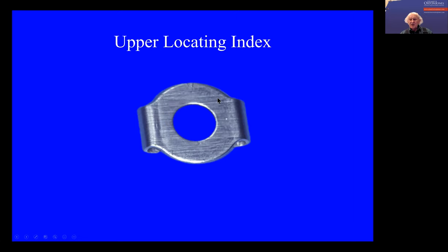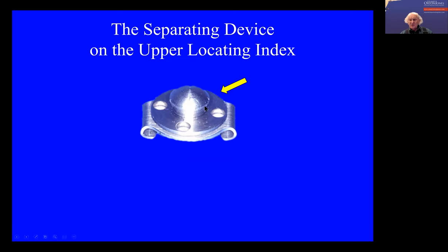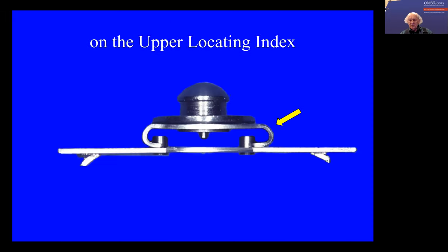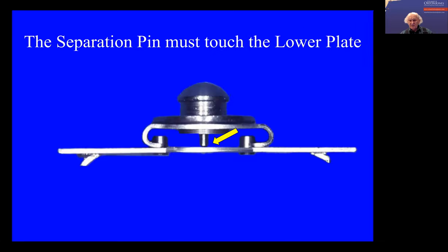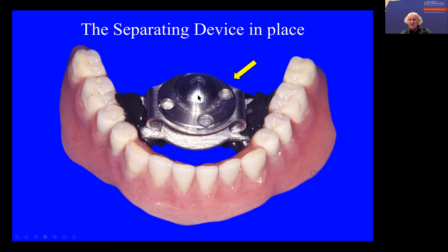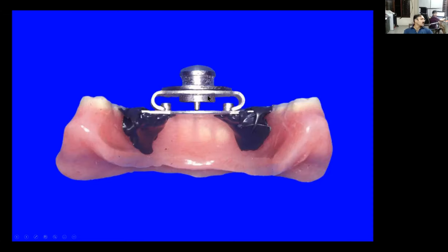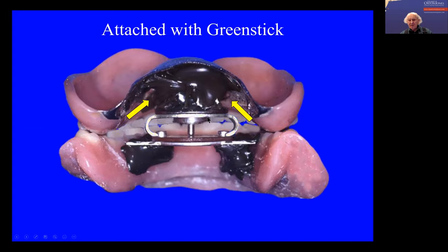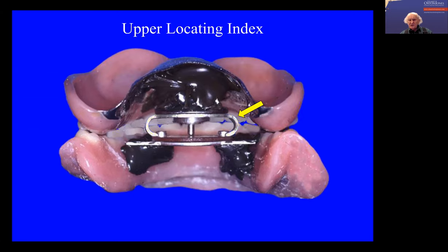Now you then put this little locator — the upper locator — on top. And it fits onto that lower plate like that. So this fits onto the lower plate, and the upper device fits onto that. You then put the dentures together and put green stick here like this. When you do this, you have to make sure that the upper locator is still fitting onto the lower, because this is all warm and it can contract and separate, so you have to keep pushing it down. This is in occlusion at the moment.